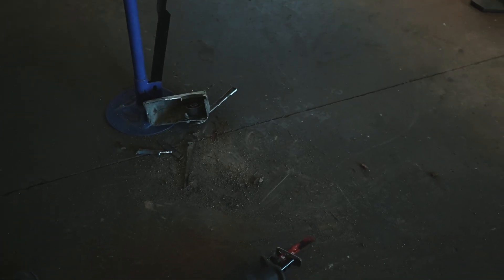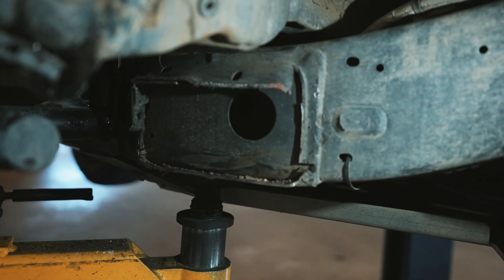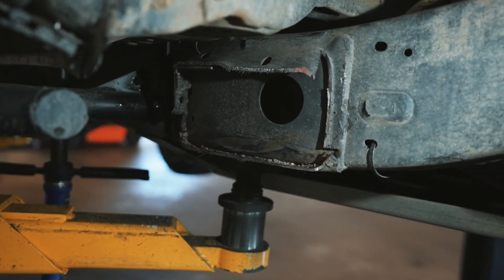Wow, that's a big chunk of metal. This is what it looks like back there — we're going to clean this up and then get the new piece welded on.